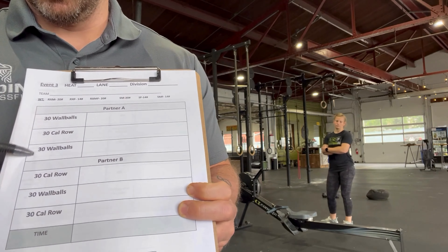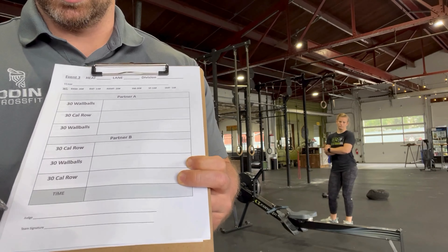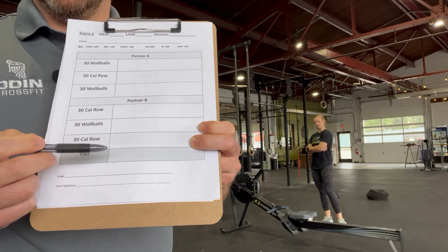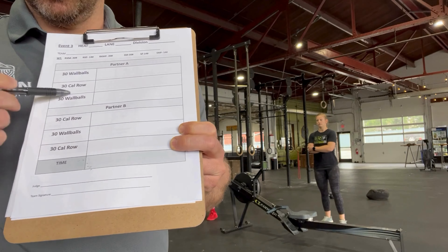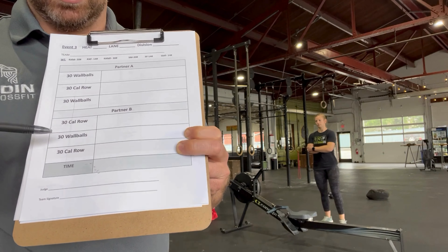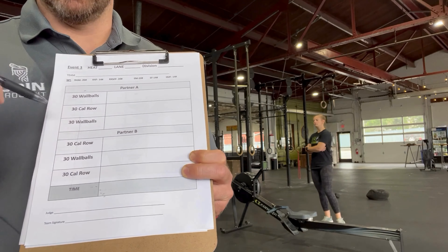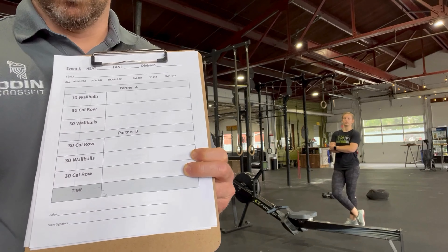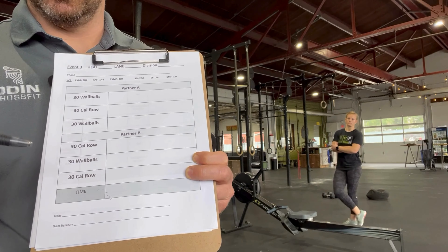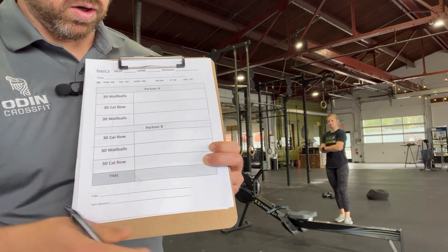The score for this workout is the time, so that is the most important thing on this list. The rest of the space is for you just to keep track. For the wall balls, you're probably going to want to count off in fives or something along those lines. For the calorie row, we're just going to need a check mark to say that it was completed.